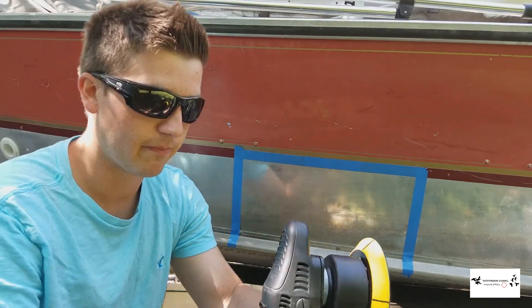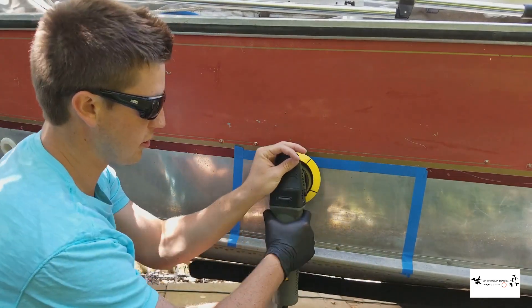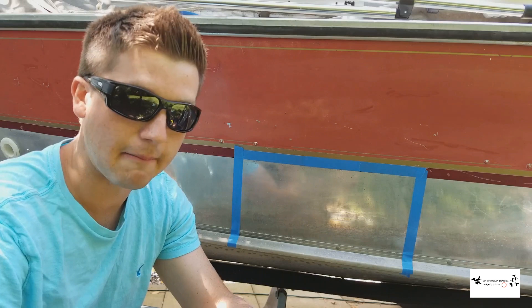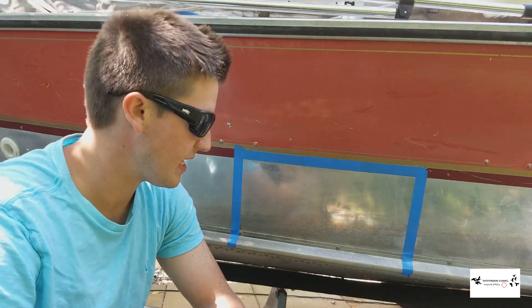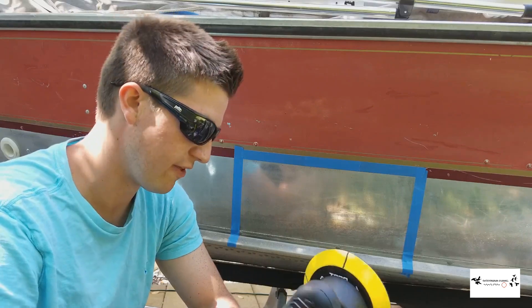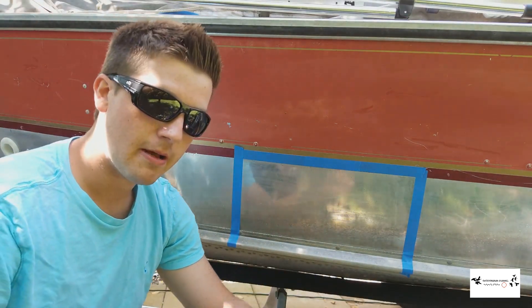You can kind of see the orbital motion — it spins but also moves side to side. The lines on the pad let you see if you're pushing too hard; on cars they'll stop moving, which helps prevent heat buildup on paint. For this application it's not really an issue because this is metal, so we're not going to get too much heat buildup.